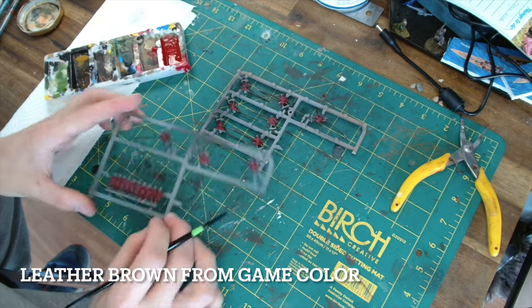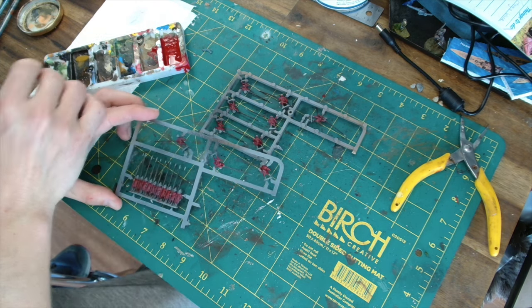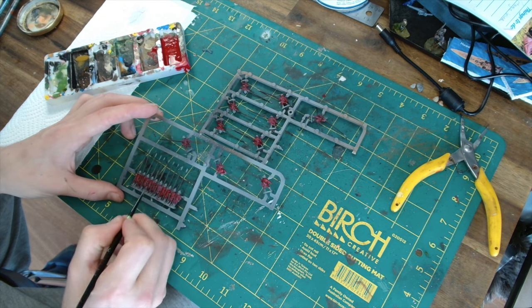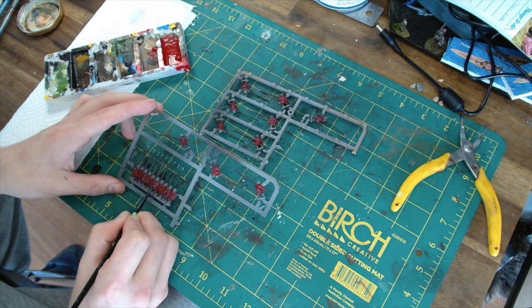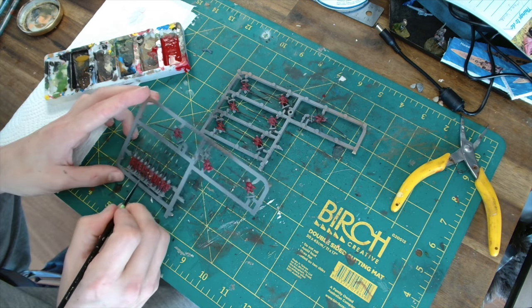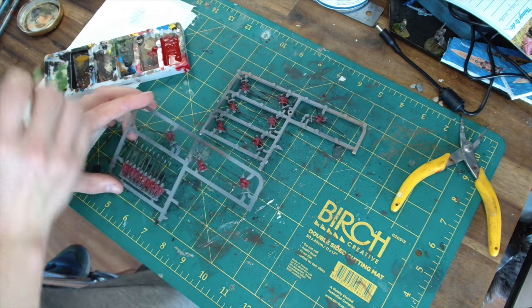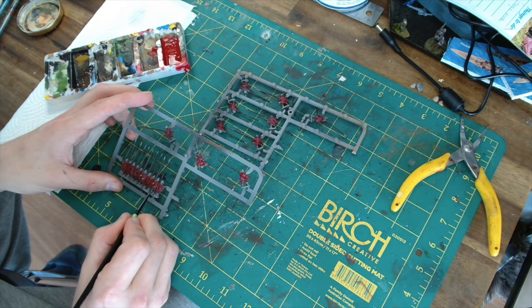Next up what I'm going to do is the sort of leather work — their gloves, some of the bags, that sort of thing. We're using Leather Brown from Game Color. You could probably just use a flesh tone on their hands, as some of the miniatures look like they're wearing gloves or gauntlets and others don't. I just wanted a bit more contrast, a bit of difference between some of the figures, so that's why I've gone with these.